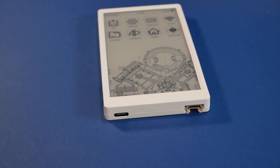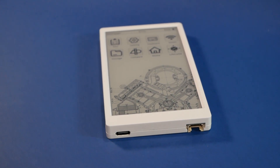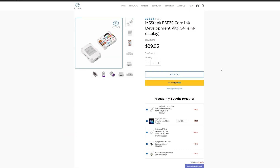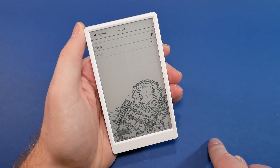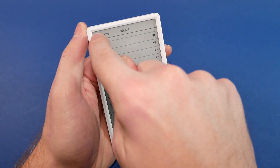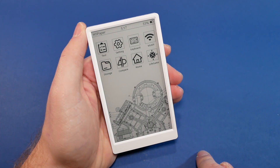This e-ink display is obviously a new thing, but it's not the only e-ink product from M5Stack — there is also Core-Ink, which I'll link in my article if you want to check it out. And since this is ESP32, it's obviously Bluetooth enabled and compatible with the 2.4 GHz Wi-Fi band.